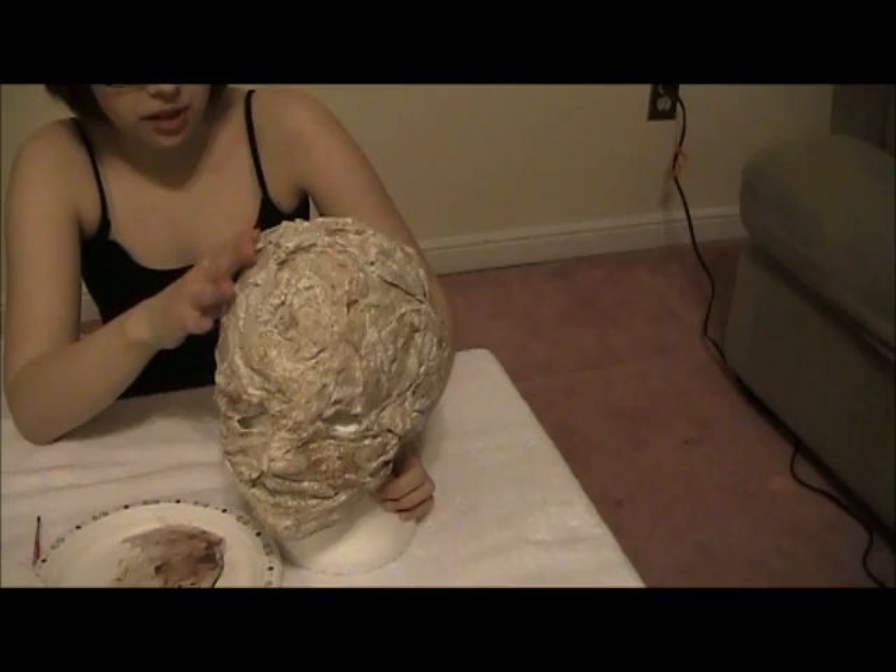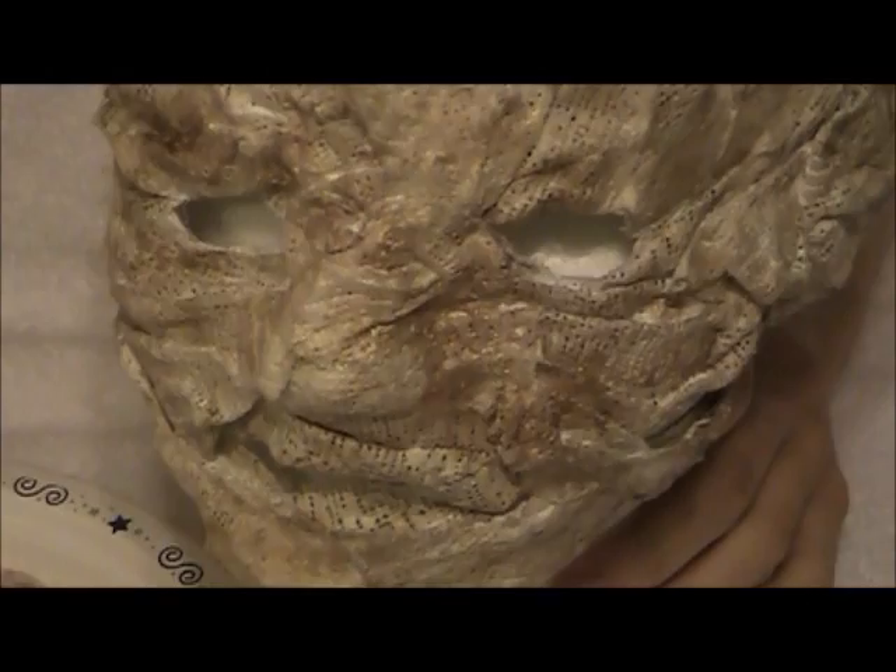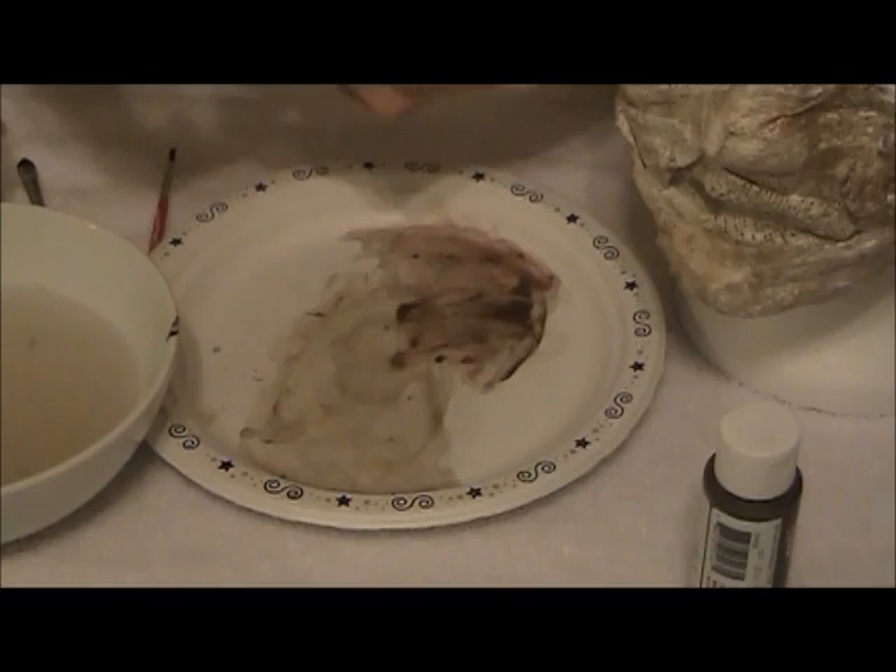Still make sure to get in all the little crevices. I'm a huge perfectionist but it just looks better if it's very detailed. Alright, so now you can see we've done the darker brown part — you can do a little more or a little less, it just depends on how you want it.